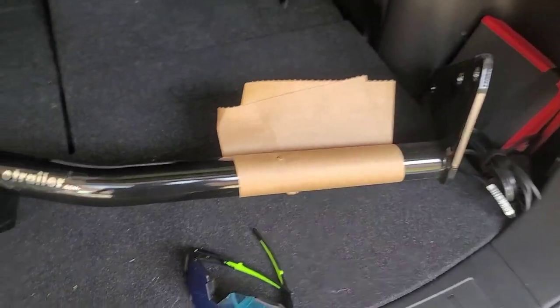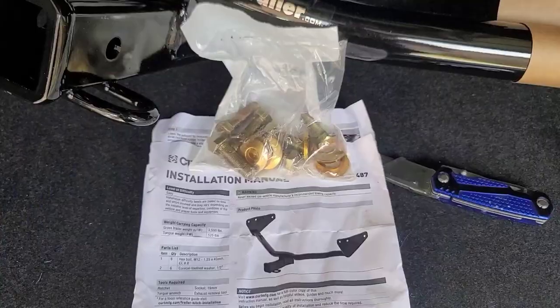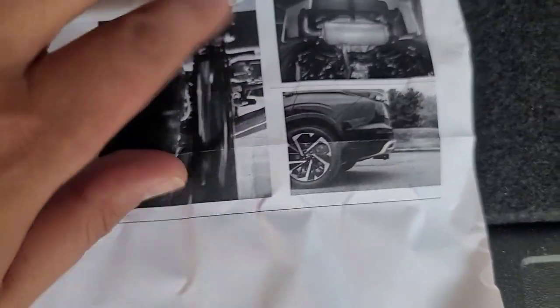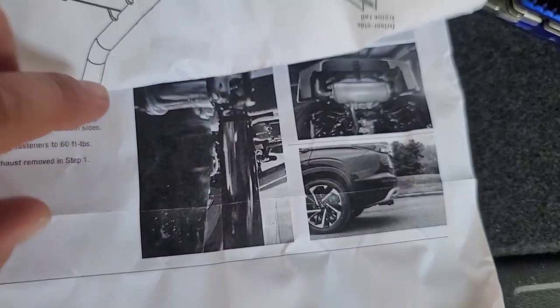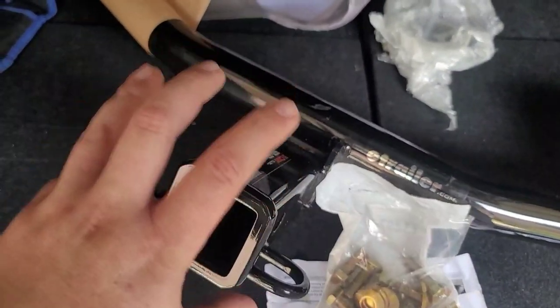Let me take this out and set it up. This is what it looks like out of the box — you can see a little scratch right there and scratches on this side where the box was damaged, nothing major. The hardware, instructions, and everything are included. By the looks of this picture it's going to be exactly what I'm looking for — this is the only part that's going to show up from behind.